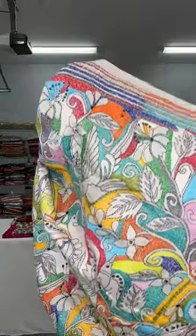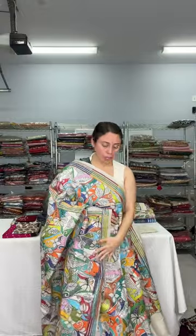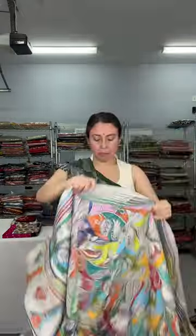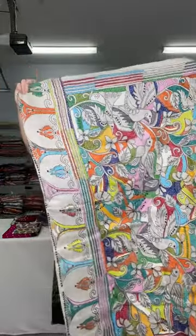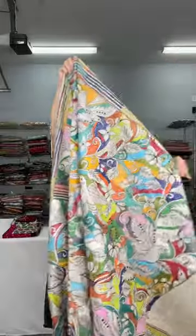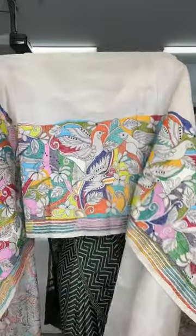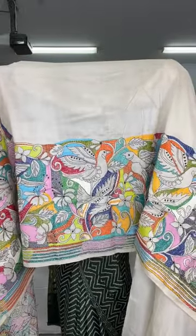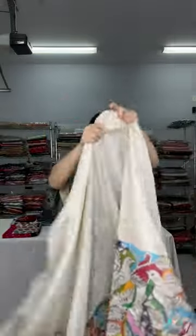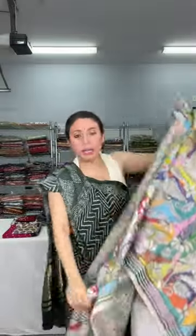This is how the saree looks — bird motif on a cream base pure tasar fabric. From the pallu, the full embroidery comes till your waist. The lower half has a skirt pattern, with embroidery almost up to your knee. This is $189.